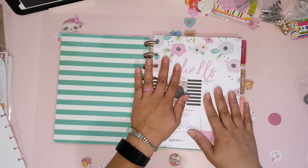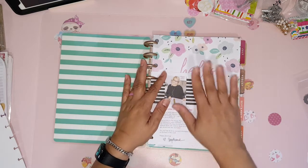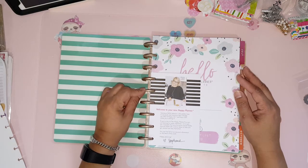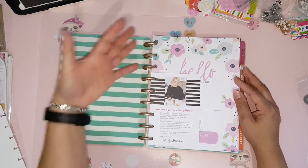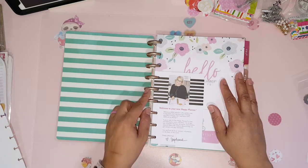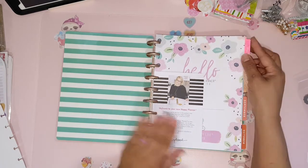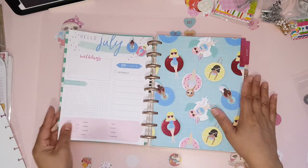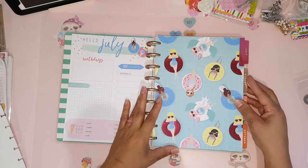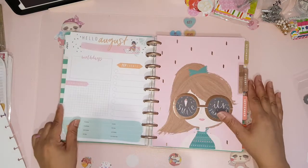That's okay because when all the other planners were being clearanced off, I went ahead and grabbed the metal rings. You can now buy them separately, so I've bought two sets already — a teal and a rose gold set. I'll just transfer those onto here. I'm not really sure what I'm gonna be using this planner for yet, I just knew I had to have it.